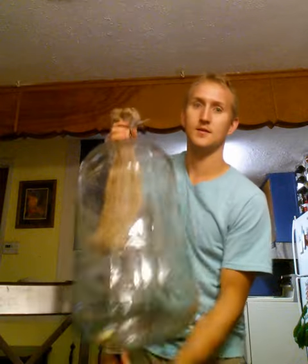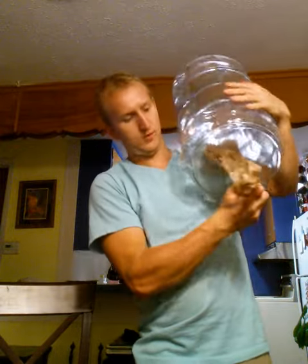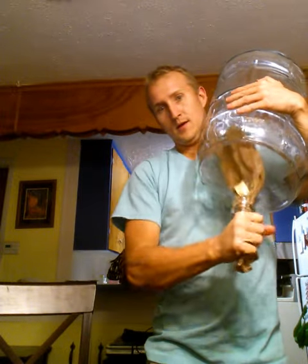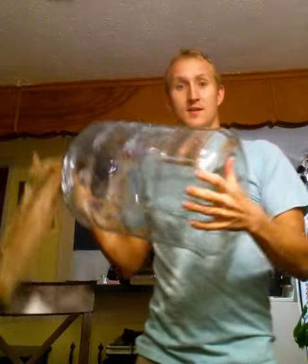And now I will simply invert the carboy. You can see there, the plastic bag has grabbed the cork. I simply tug and it's out.